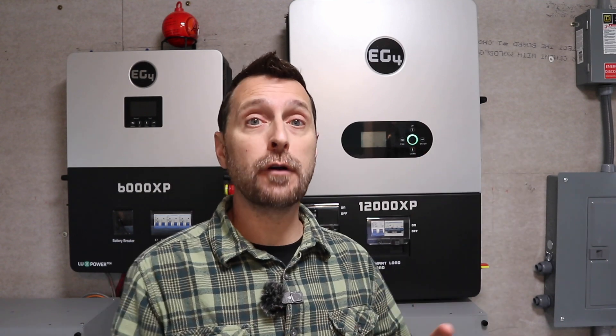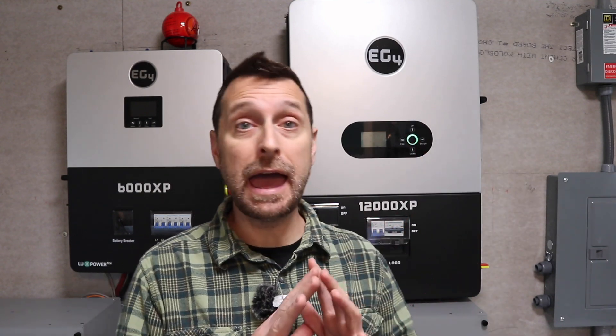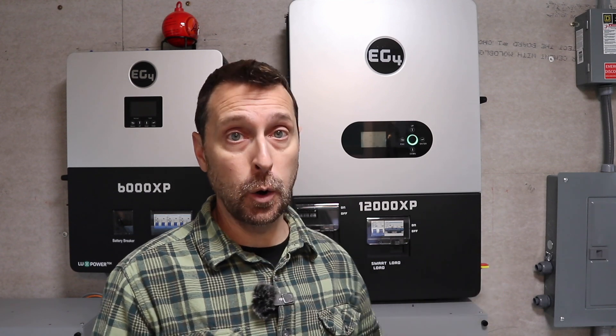I'm not sure where the discrepancy is — whether it's anything over 12,000 up to 15,000 for 10 seconds, and then up to that 18,000-watt mark for five seconds. But in general, overall, this does a great job and handles everything that I need it to handle here in our home.